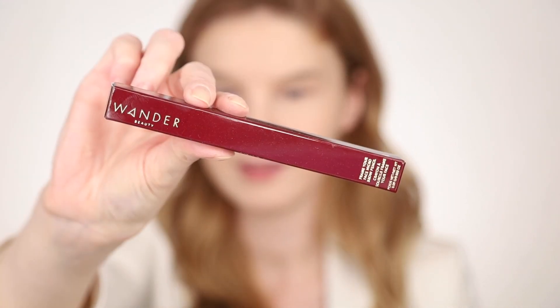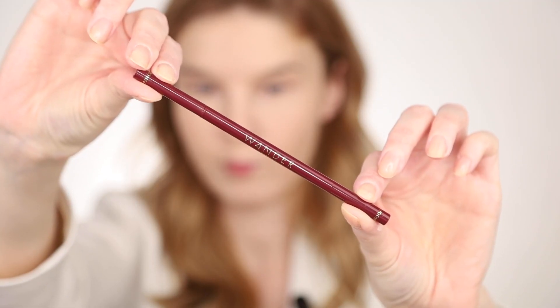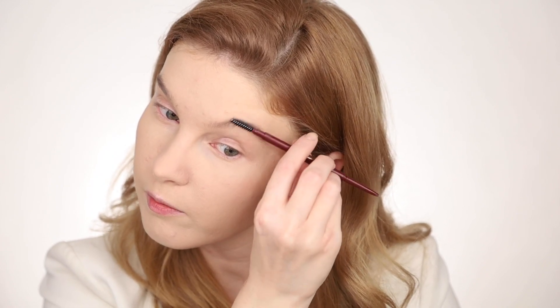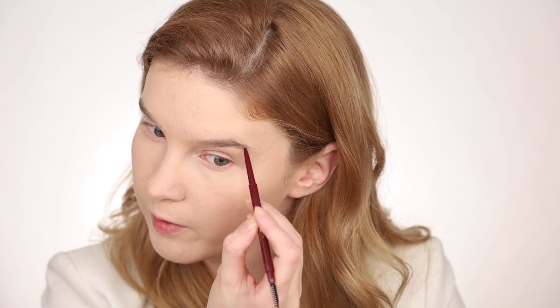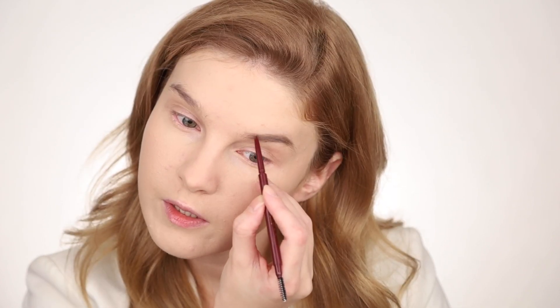Next we need to fix the brows. So this is the Wander Beauty Micro Brow Pencil. It's automatic, which is nice. The shade is taupe. I will brush my brows upward — the spoolie is nice — and then stroke to fill in the gaps. This shade goes really well with me, very natural color, it's light brown and a bit cool. I really don't have any issues with this pencil. It's easy to apply, not too much, not too pale either, and it looks like my brows.